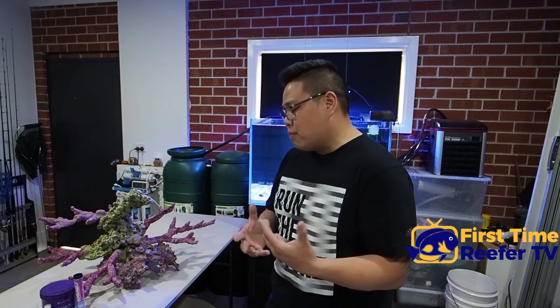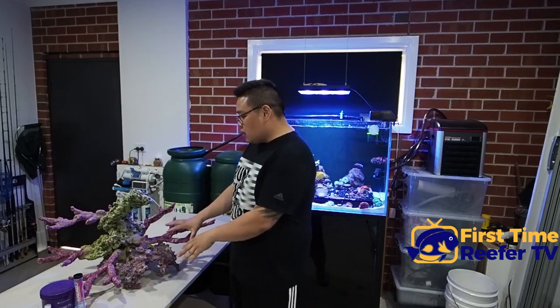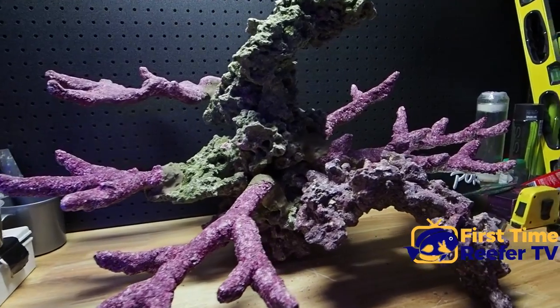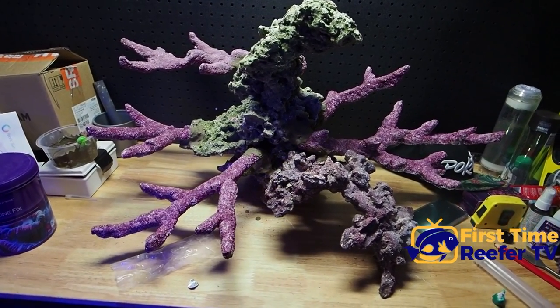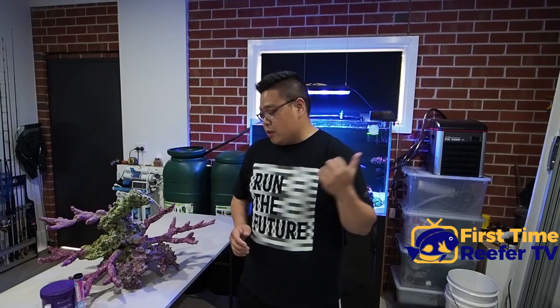Once you decide on the rock and style of scape, make sure you allow enough room for corals to grow into. There's nothing worse than rocks too close to each other where as soon as the coral starts growing it fills up the whole spot and has nowhere to go. Make sure there's plenty of open space for coral to grow into, which also allows for flow to get around the coral. Flow is pretty critical to make sure there are no dead spots inside your tank, and it allows for flow to get around the corals so they stay nice and healthy.